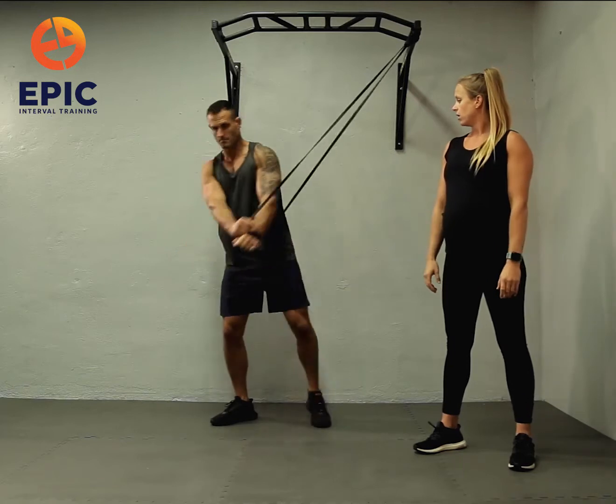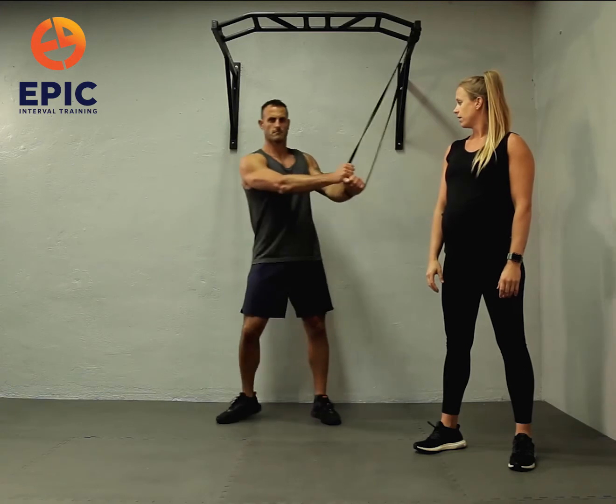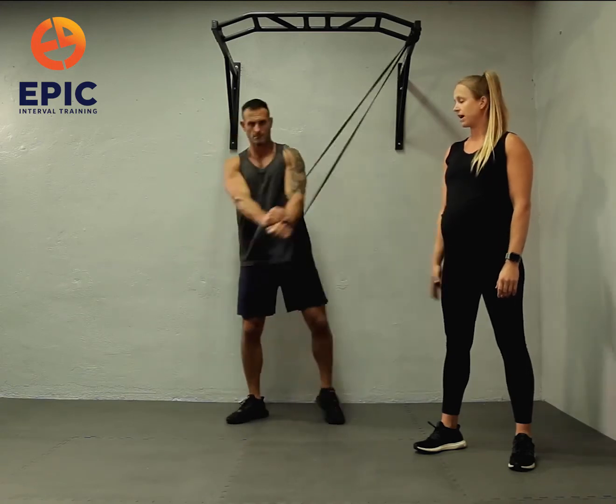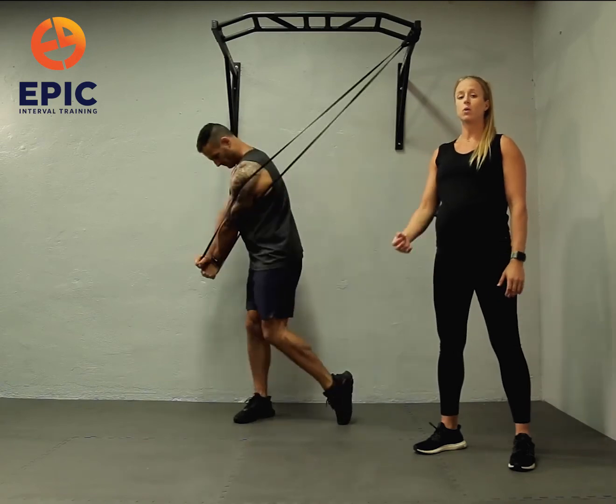Go ahead — arms are straight, nice and powerful, bringing the hands to the opposite hip, and pivoting that back toe. And to level up, we're just increasing the resistance or the weight of that band.